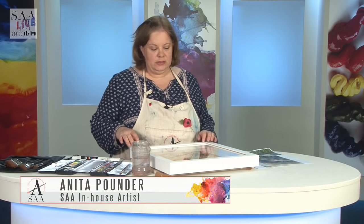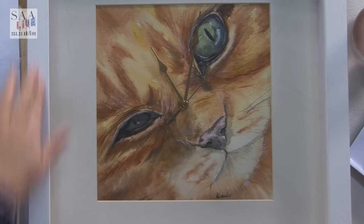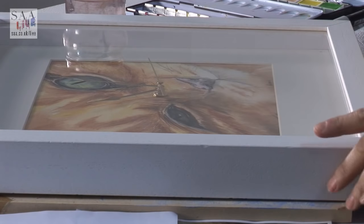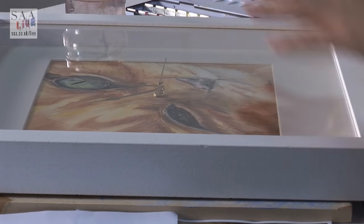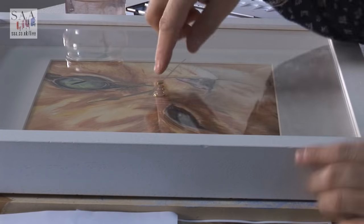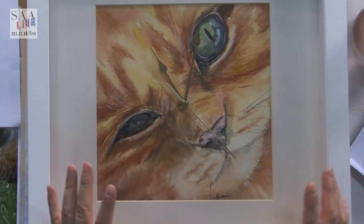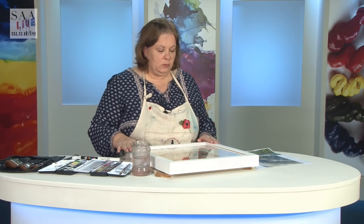Hello and welcome to another live demonstration. Today I'm going to paint the picture that's inside this wonderful box clock. This is a real quality item — you can buy the clock including the paper from the SAA. There's also a pallet with the clock mechanism, and acrylic board, so there are three different types, but this one I think is the really high end.